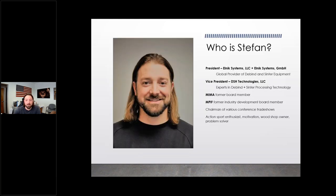I'm currently the Vice President of DSH, which is a process facility that offers process knowledge, debind and sinter technology training, and information. I'm also the President of Elnick Systems, which is a debind and sinter equipment manufacturer. I've been involved in this industry — metal injection molding and the metal powder industry — for quite some time, holding former board of director roles and chairman positions at several trade shows.